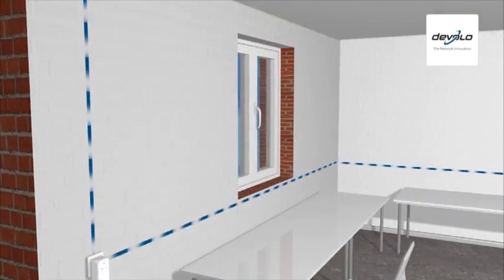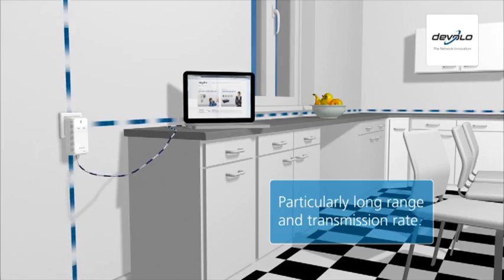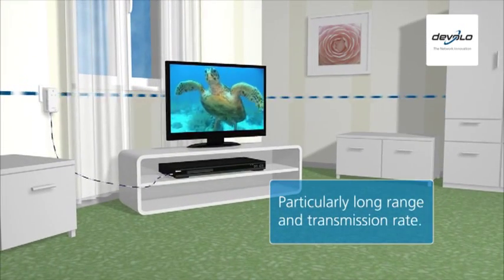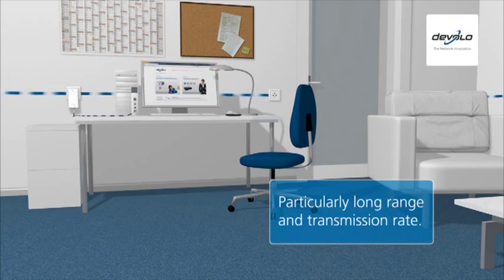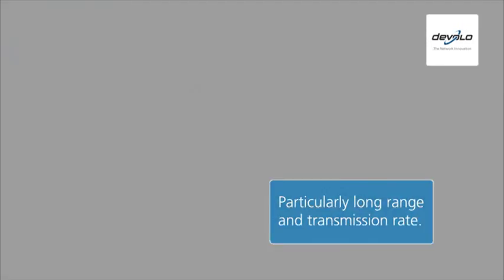Only Develo's DLAN home plug products have a particularly long range. They connect even the most remote corners of the home at a transmission rate that often far exceeds that of a conventional cable network.